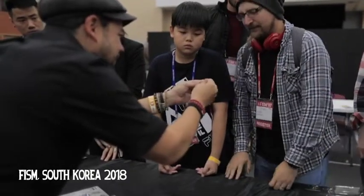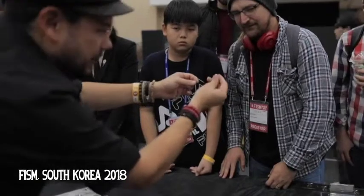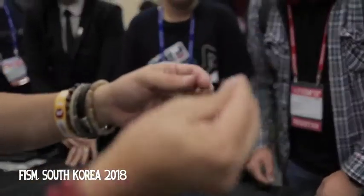I want you to see everything. You can see in the camera there.